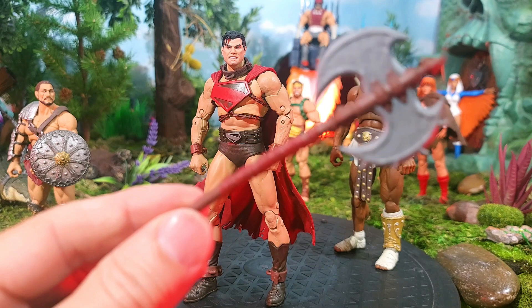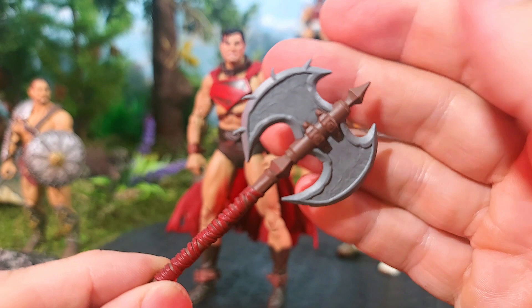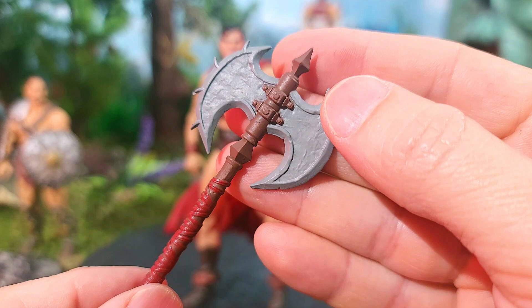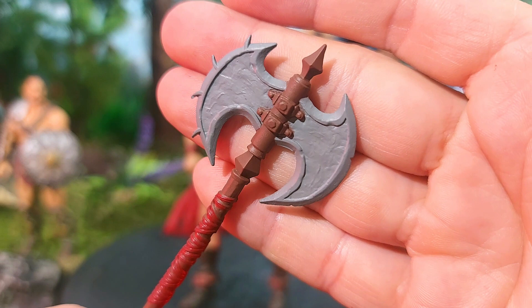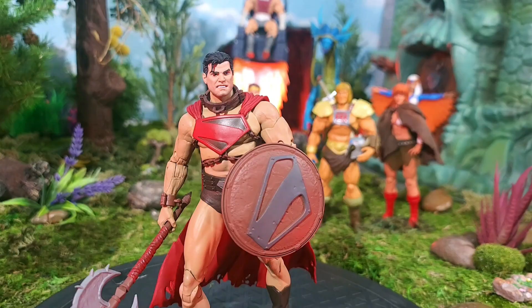Let's take a look at this axe. There's a red kind of twine or bands wrapped around the wooden handle. The design comes to almost a diamond shape at the top, with little edges on the left blade and a more rocky, rugged edge on the right blade. Very archaic, very medieval — just a mythos-looking axe unlike anything we've seen before, especially in this McFarlane line with a Superman. Tell me that doesn't look like something you could find with MOTU.